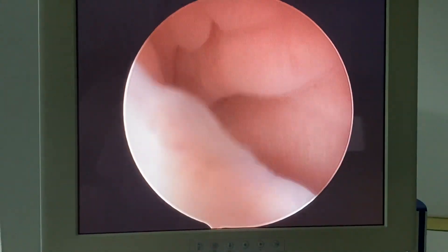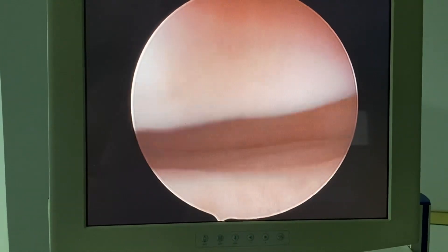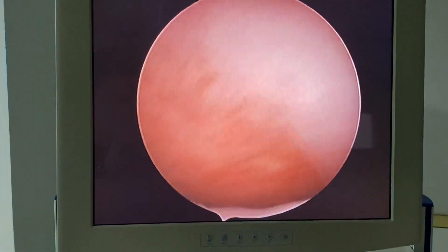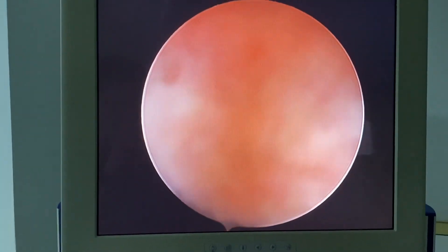The description of the technique in the article is that you glide the hysteroscope inside the vagina gently, trying to find the posterior fornix — that's the posterior fornix — and then pull back and try to see the external os. This is the external os, so this is classic vaginoscopy.